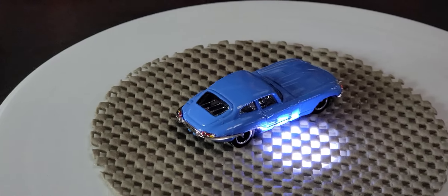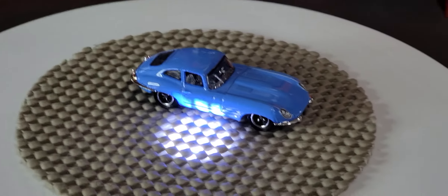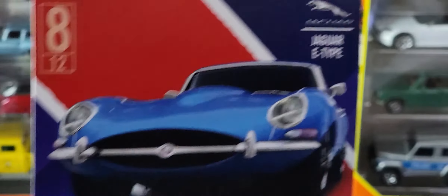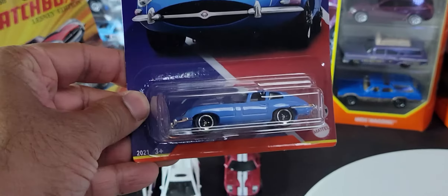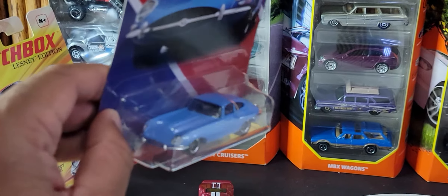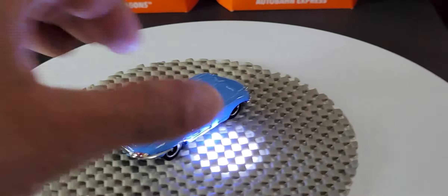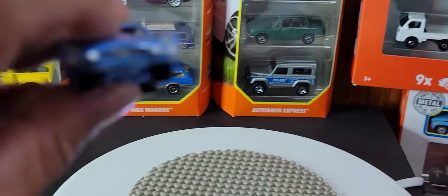That is a Jaguar E-Type, and we saw it last week in my last video — it also came in this single pack which is part of the UK Matchbox series we're seeing in Walmarts right now. It's too bad they didn't decide to use a different color. You've already seen it — really, really nice car. I don't mind having two of them in my collection.